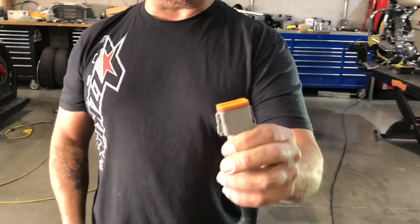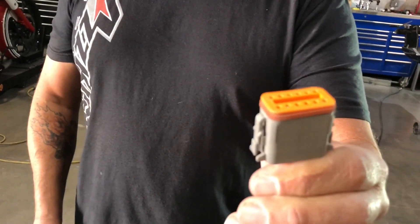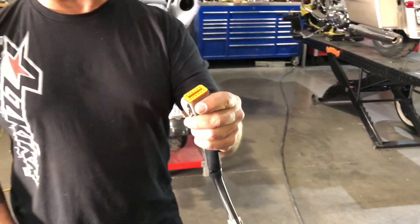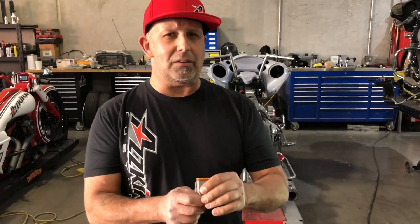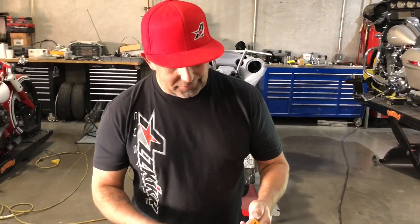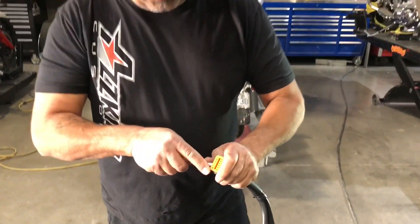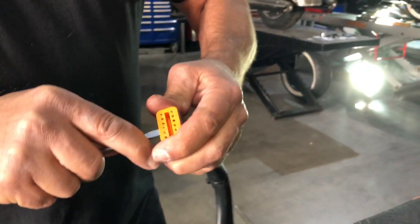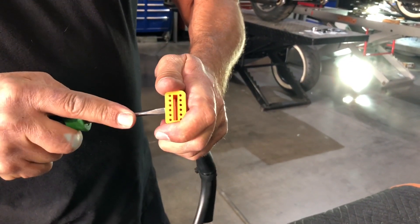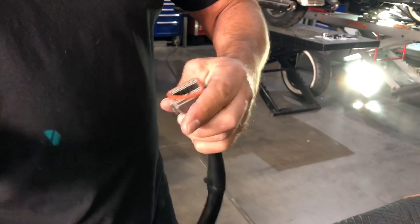You're probably familiar with these Deutsch connectors right here. These were used from around 1996 all the way up to about 2006. To get these apart, there are a couple of ways — essentially we're just going to pop this connector loose and get something to pry in between. Once this connector comes apart...